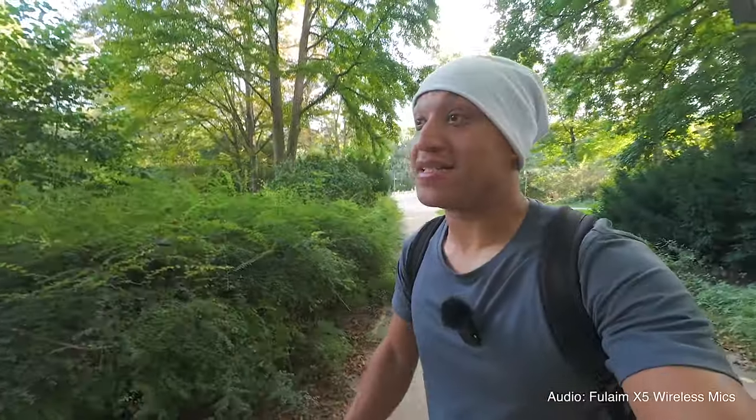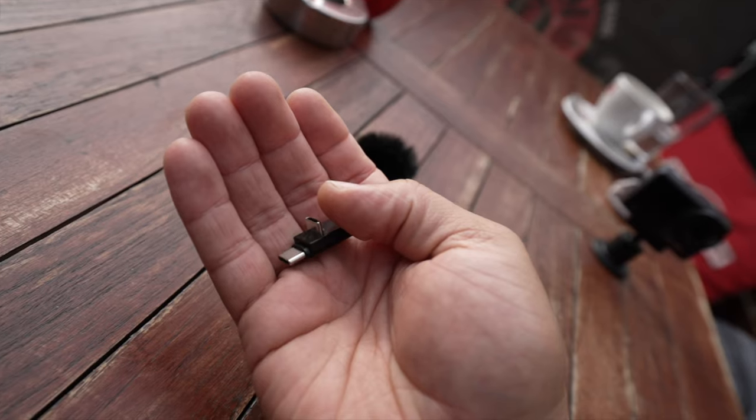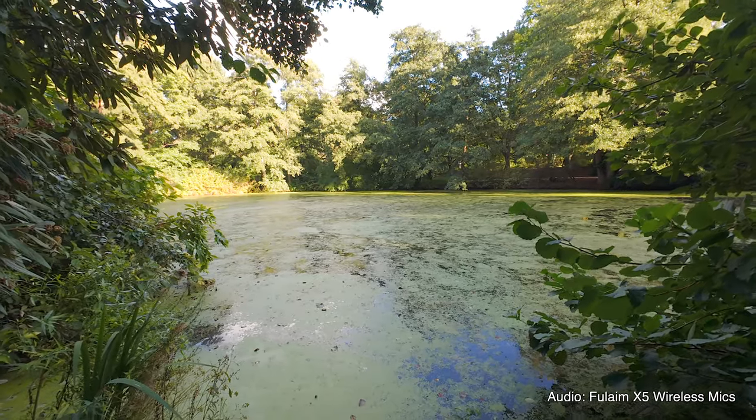The first thing I noticed about these mics had to be the way you connect them. I love the way you can connect these mics, because it is a bit different from the DJI mics, in a sense that you just literally plug this little adapter into the receiver, plug it into the camera, and my ninjas, you are Gucci. Tell me that ain't gangster.